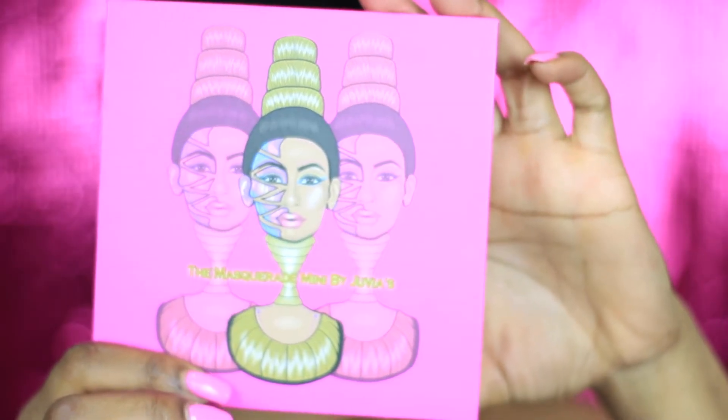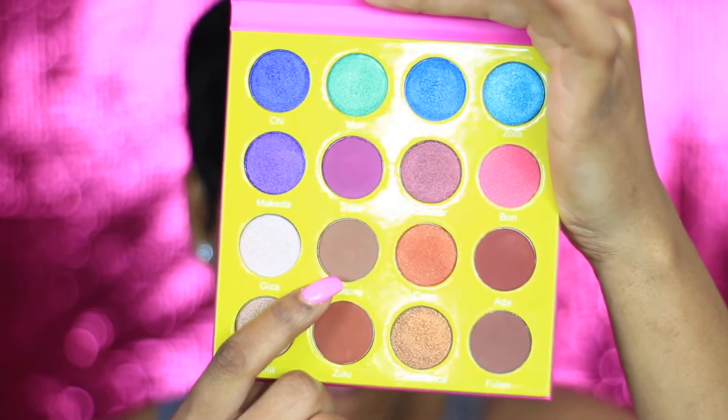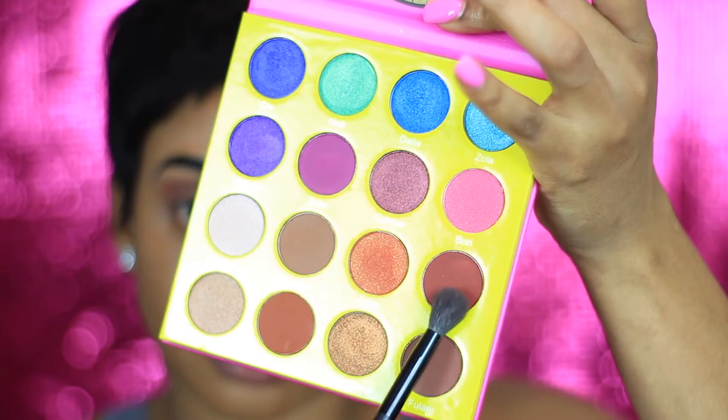For this look I'm using the Masquerade palette and I'm gonna grab this brown color right here — it's like a neutral brown — and I'm gonna go ahead and apply that to my lid. Then I'm gonna go back in and grab this color right here.